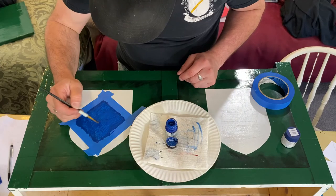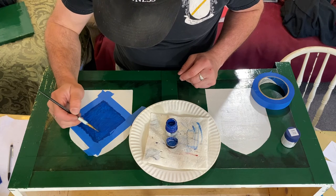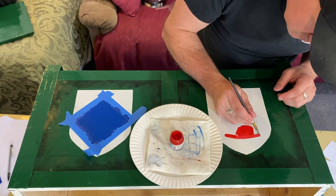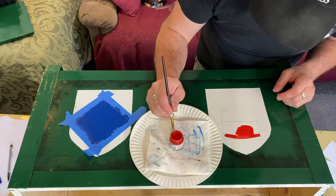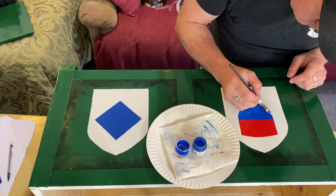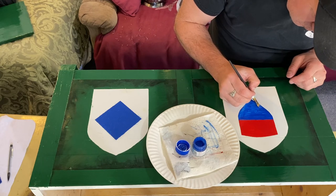Now that everything is laid out, I began by painting the fields — these are what the backgrounds are called in heraldry. They can be a single color or multi-color, and each color has a meaning. You may also notice that Lady Evelyn's field is diamond shaped while mine is shield shaped. That's because she is a lady and I am a knight. While rare, if a lady was awarded her own heraldry, it would have a diamond field.